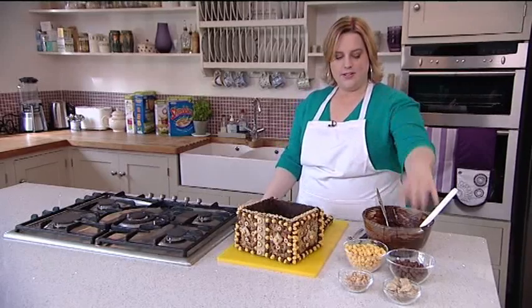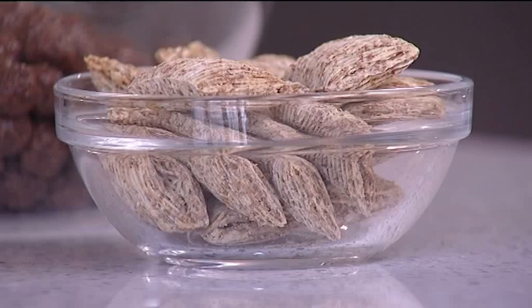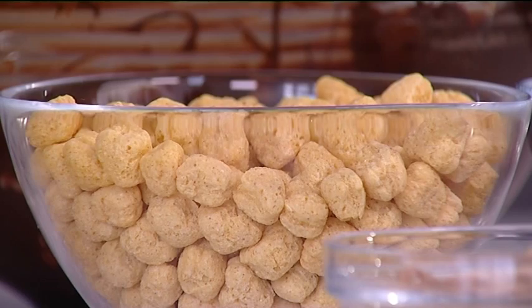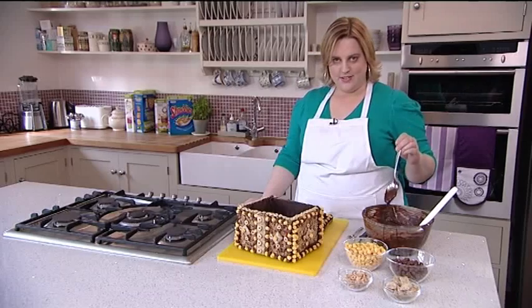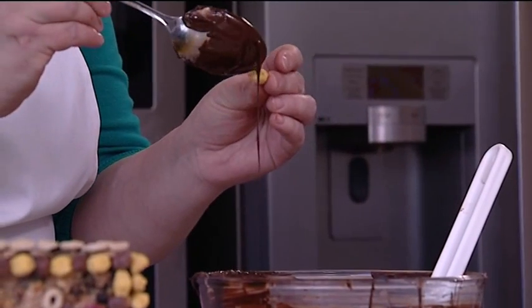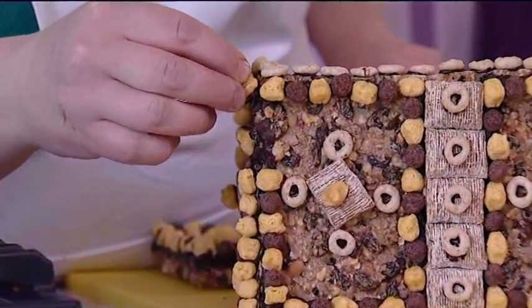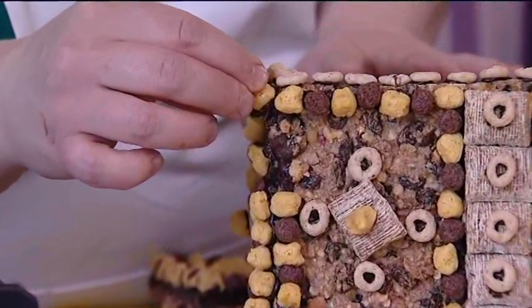To decorate the chest we've got these ingredients: bite-sized shredded wheat — 100% whole grain — some Cheerios, some golden nuggets, some Nesquik, and to glue them on, some more dark chocolate. You can make up the pattern any way you like — it's a case of taking some dark chocolate, putting a blob of it on each piece of cereal, and just pushing it on and holding it into place.